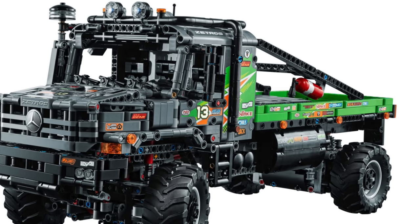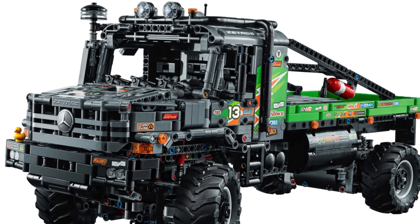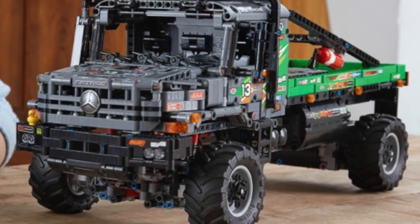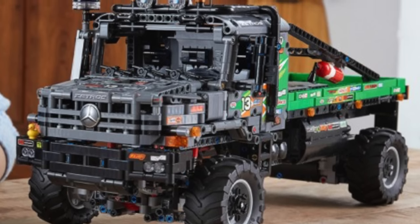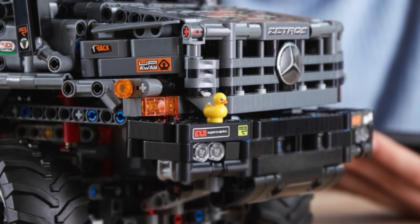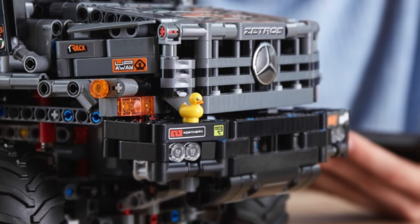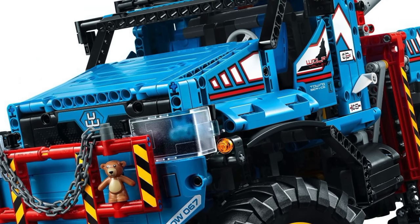I greatly appreciate the aesthetics of the set. The stickers add an extra level of detail to the truck, but even if you prefer to build LEGO sets without stickers, then this truck will still look great — if not even better. Stickers in the set are completely optional. It captures its real-life counterpart absolutely perfectly. I also appreciate the little duck on the front bumper. It reminds me a lot of the time we got a little bear on the bumper of the LEGO Technic 6x6 all-terrain tow truck set number 42070.